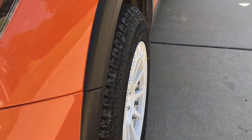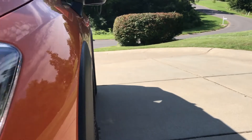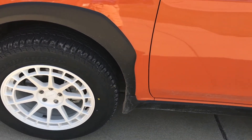If you look down the lines of the car, the tire just barely pokes out and it works really well.